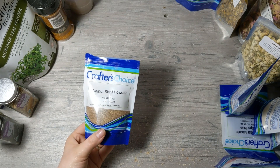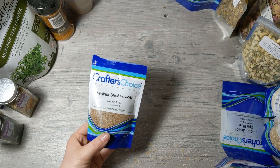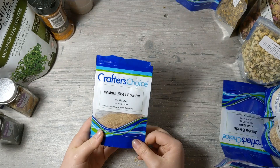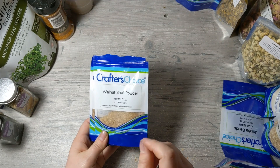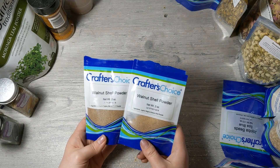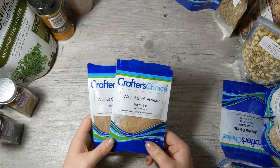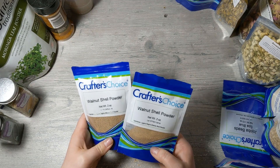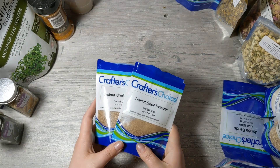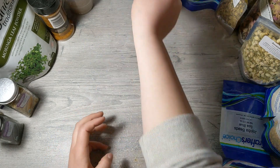I have walnut shell powder — I actually have two containers open because I lost one and found it after I already opened the second. It's very very fine, more of a powder, with small granules. I use this in my soaps and in my face scrub. It's a really nice gentle exfoliant for the face, though you shouldn't use too much of anything with a scratchy texture as it could damage skin. It also makes beautiful speckles in the soap.